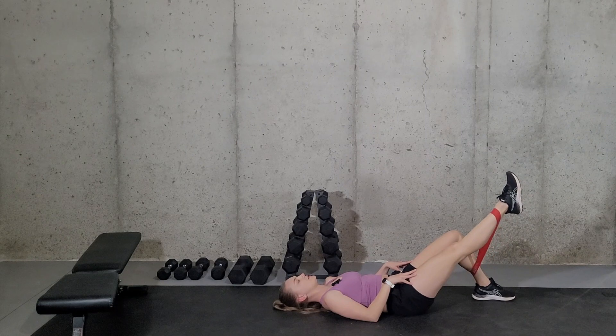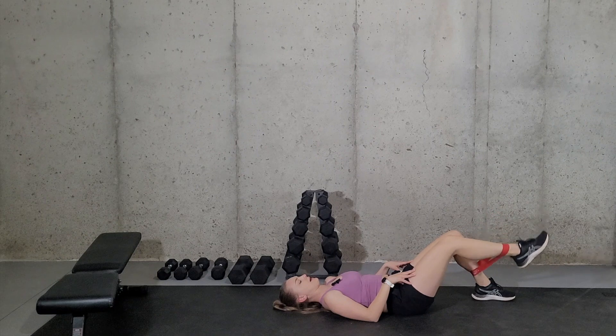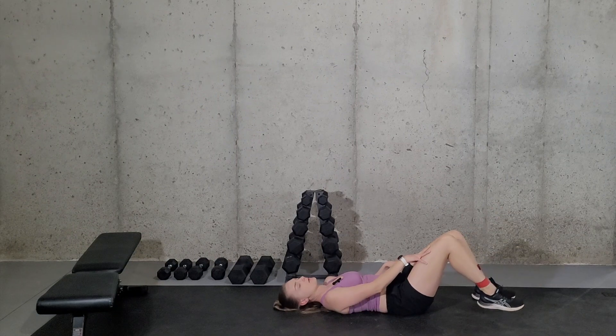Straighten, squeeze, back down. Really slow and controlled in both directions, focusing on activating this quad muscle.